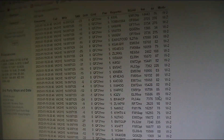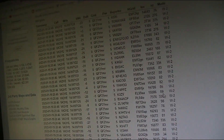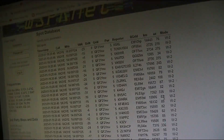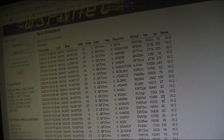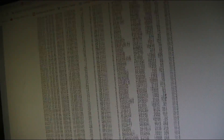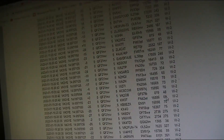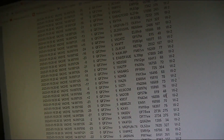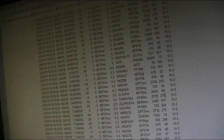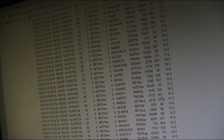Just got home and scanning WhisperNet — lots and lots of spots. Everything on the screen is just one spot at 2046 UTC. Scrolling down, lots at 2044, then 2042. Then there's a gap at 2036, 2034, and 2032. That gap was when I changed the direction of the antenna.